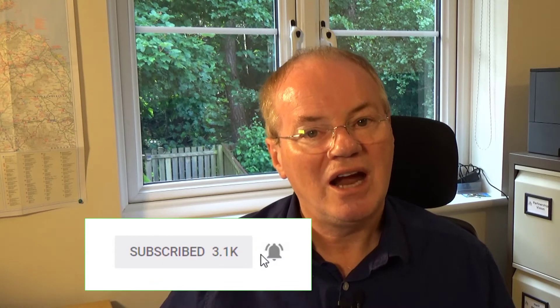If you haven't already subscribed to this channel, please do so now and remember to hit the notification bell.